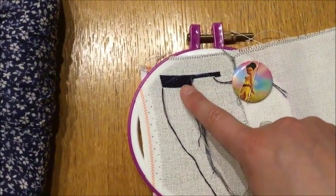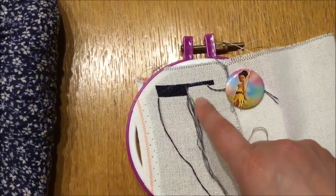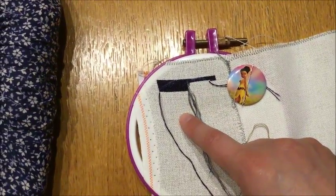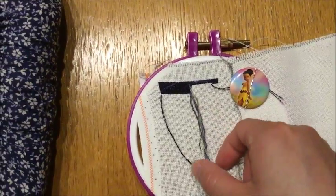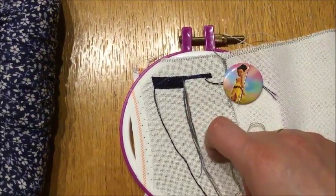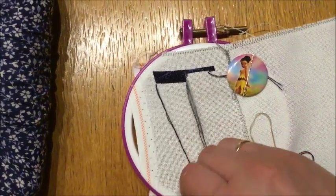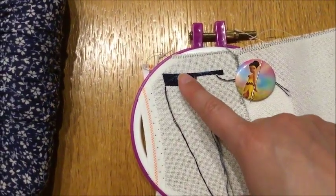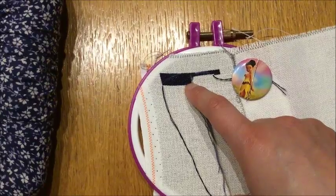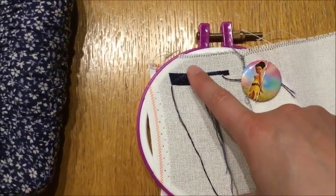I'm still not liking tent stitch. It might just be that it's only dark colors so far on this white fabric. I will try and work some more on it and get to her face, because then I get some lighter colors and I can see if I really do like it or not. And if I do like it, there is a big possibility that some of my other WIPs that I haven't started yet will be started with tent stitch. Where there is dark color, I might just do one extra strand to get better coverage.